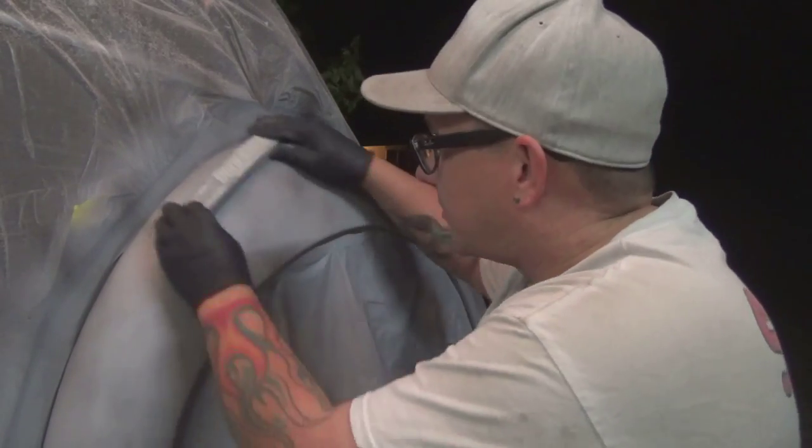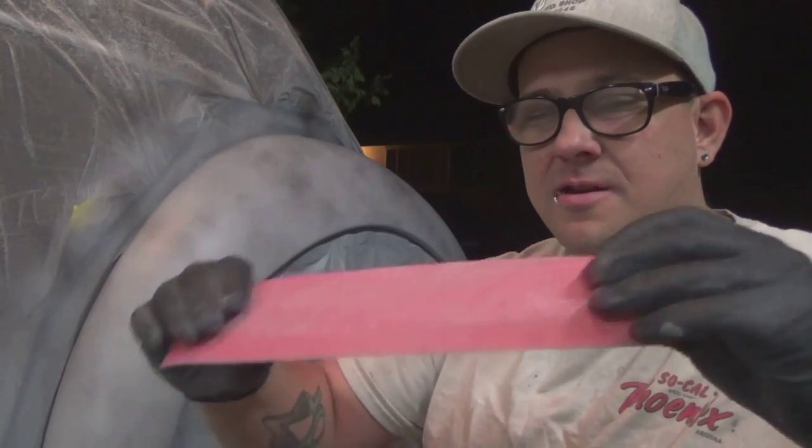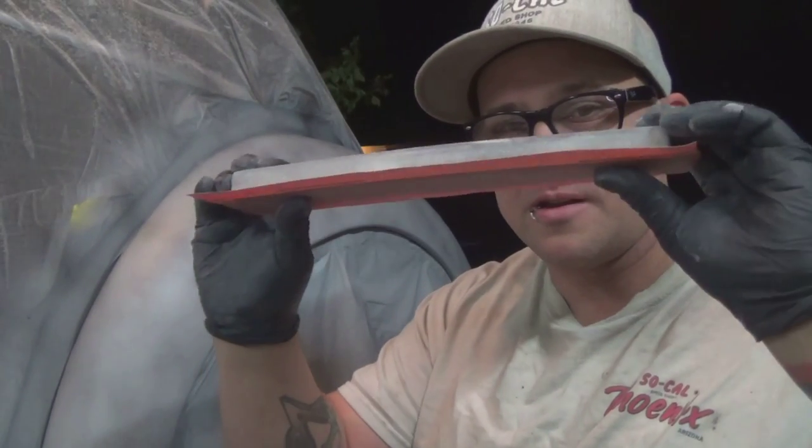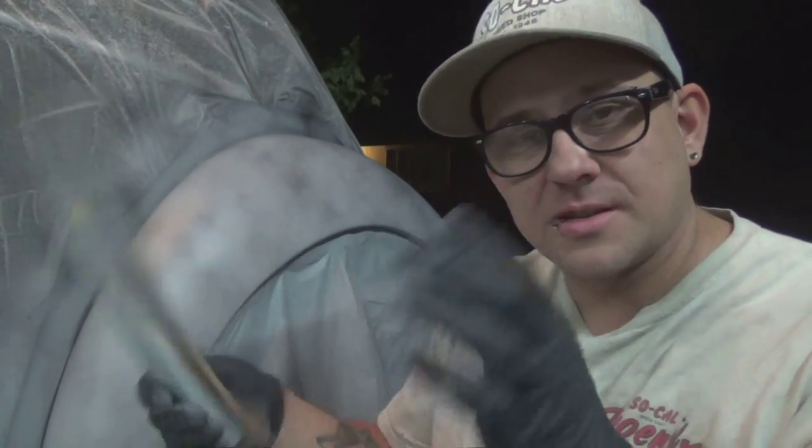See how blocky it is. Now, if you take the block and put your sandpaper on it and then try to bend it, it doesn't work. So that's not going to work.